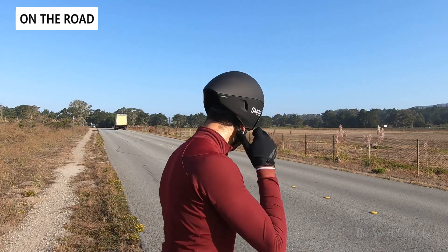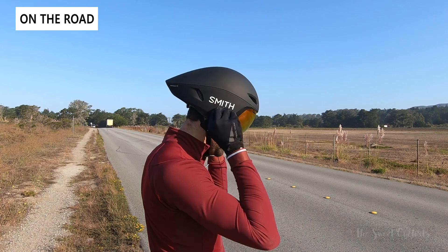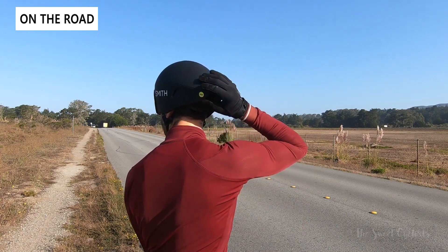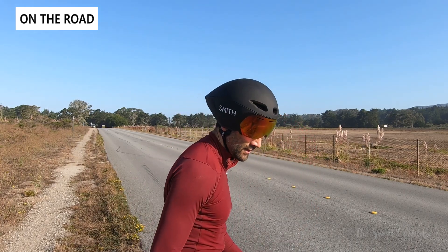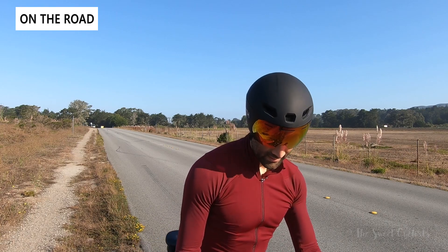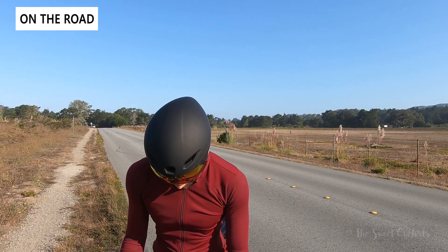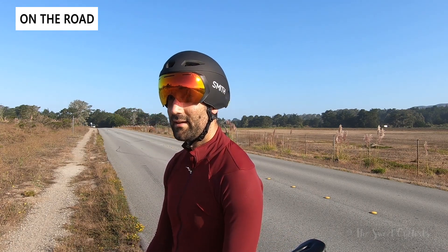The only downside of the helmet is there's not much ventilation — obviously being an aero helmet, aerodynamics are optimized and airflow is restricted. But as long as you're moving it is still comfortable; it's certainly warmer than a road cycling helmet, but even on hotter days it's something you can wear and reap the aerodynamic benefits. We also really like the visor — with the magnetic attachments it's easy to put on and take off, and you can even wear sunglasses underneath if you have a prescription.